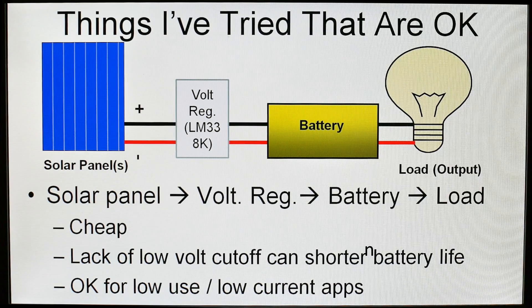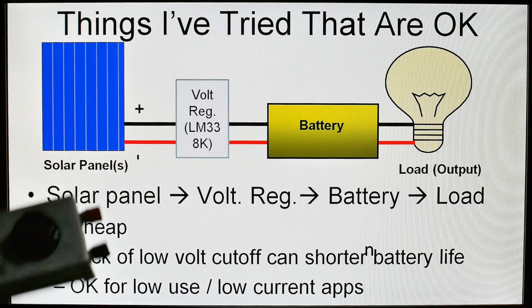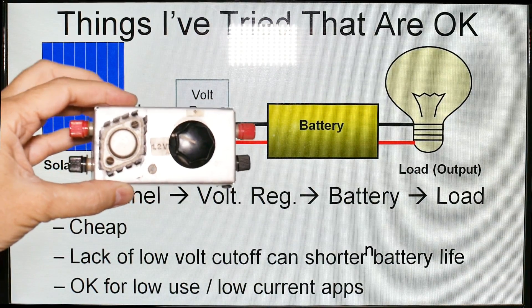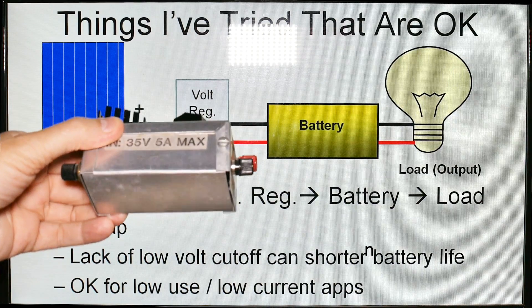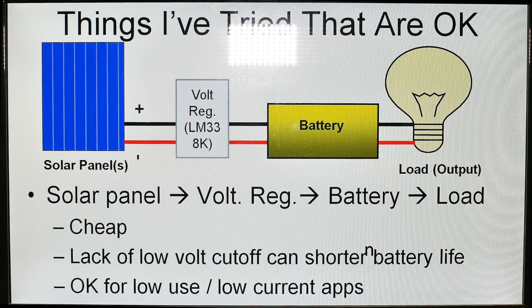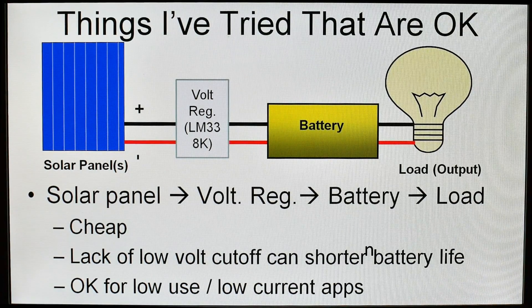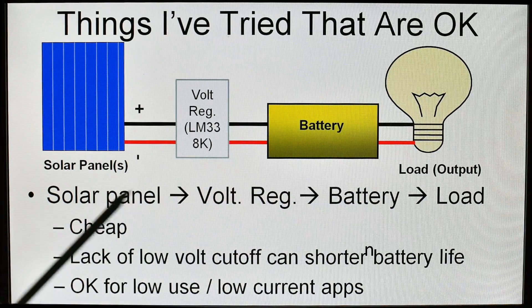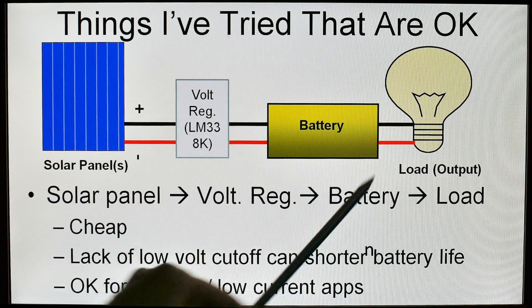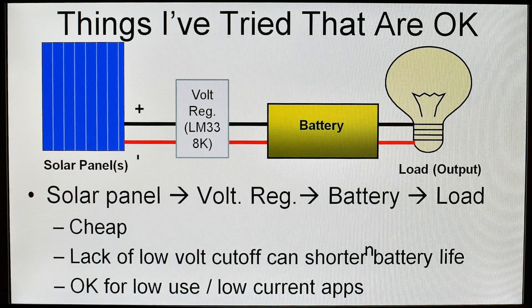This is something I have tried that is okay, especially in the early days. This is just a simple regulator — it prevents over-voltage but it won't prevent under-voltage. It was good for charging a battery: solar panel to the regulator to the battery and then to your load. It is relatively cheap. However, the lack of a low-voltage cut-off means if the battery gets too low there is nothing that is going to stop it — it will just drain the battery all the way and shorten your battery life. So it is okay for low-current applications. I have used it for running handheld radios and small portable radios.